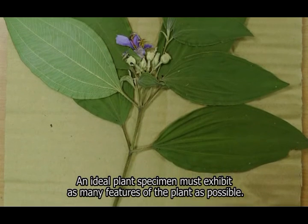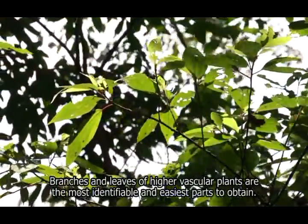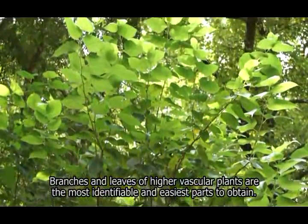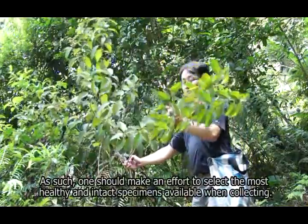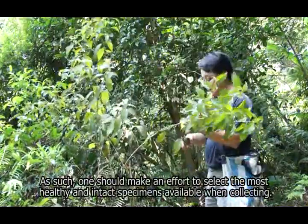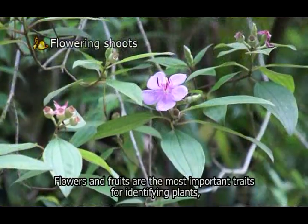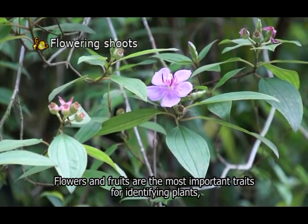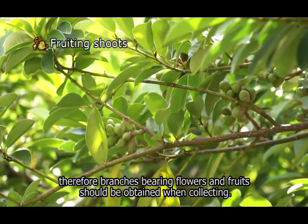An ideal plant specimen must exhibit as many features of the plant as possible. Branches and leaves of higher vascular plants are the most identifiable and easiest parts to obtain. As such, one should make an effort to select the most healthy and intact specimens available when collecting. Flowers and fruits are the most important traits for identifying plants; therefore, branches bearing flowers and fruits should be obtained when collecting.